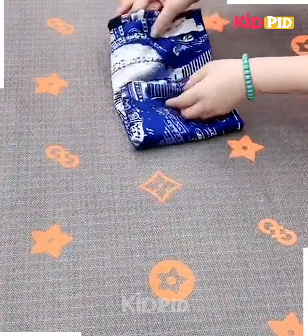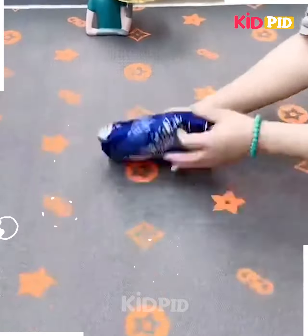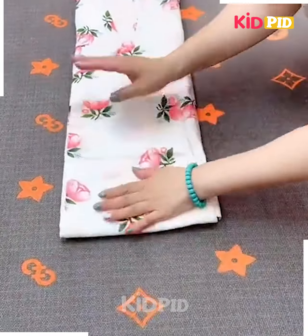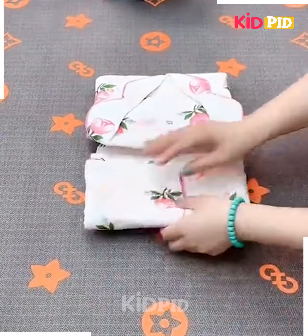Next, take the dress or the scarf and fold it like this, fix it by folding it from the side and it's done. Next, take the dress and the pant together, fix them into each other, fold it from the sides, fix the pant and fold them together and your dress is done.